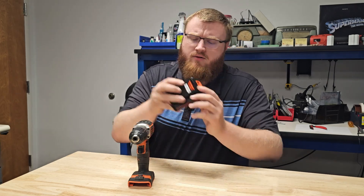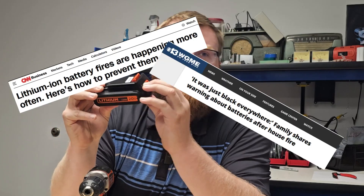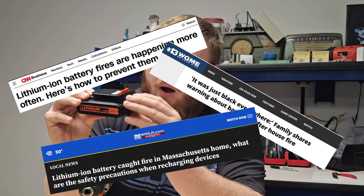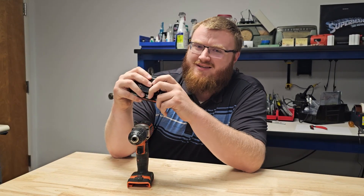In today's video we're going to be discussing whether or not drill batteries are safe. Will they burn my house down? What about all the news reports where power tool batteries have failed? I've got some non-comforting answers for you, so let's get started with today's video.